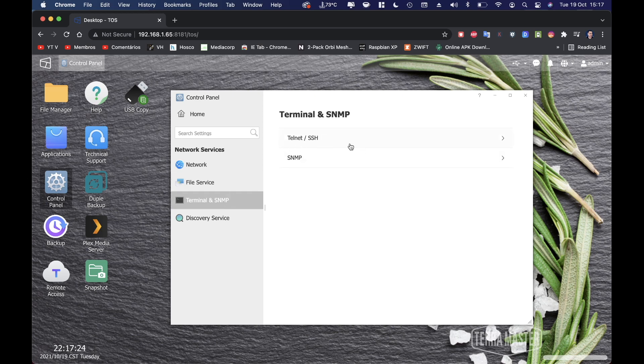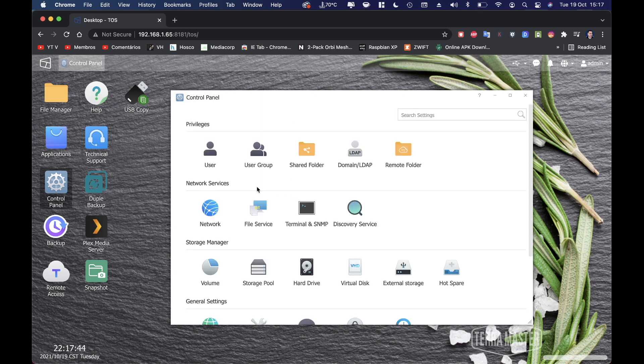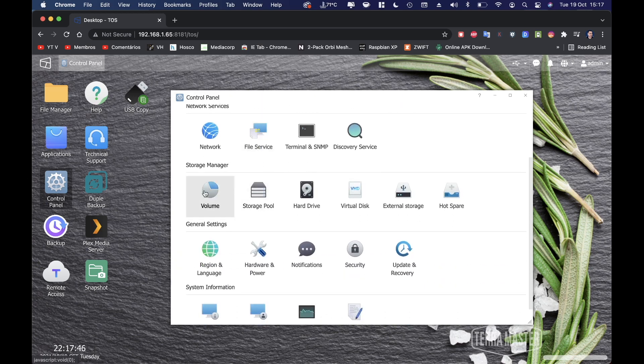We also have terminal options — Telnet, SSH, and SNMP — so we can use both services. There's also a discovery service to search the network for UPnP devices and Bonjour services.